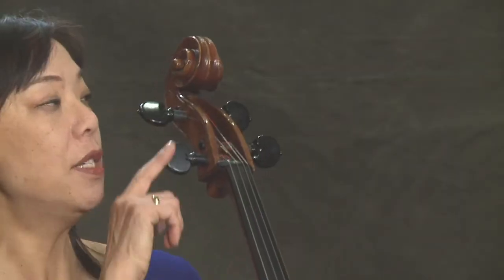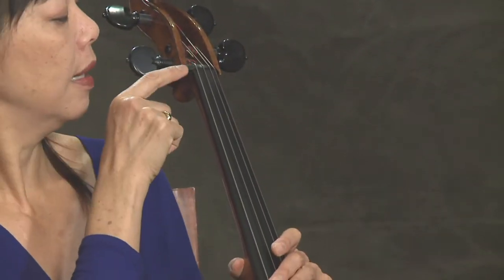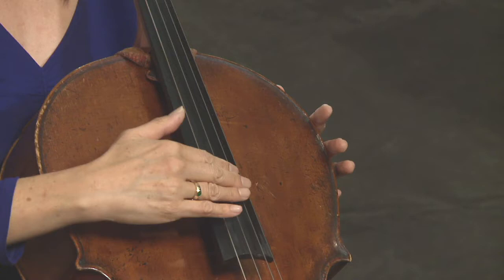We're going to talk about the different parts of the instrument and how to take care of it. We start with the scroll, the pegs, the nut, the neck, the shoulders, and the fingerboard.